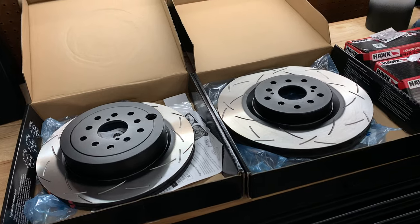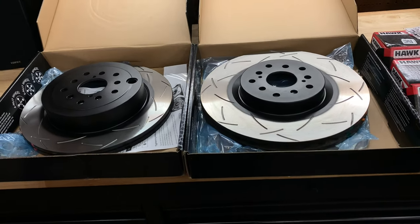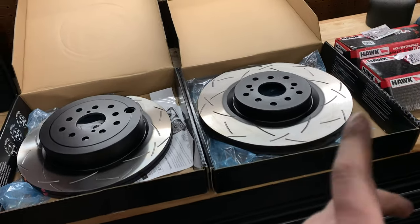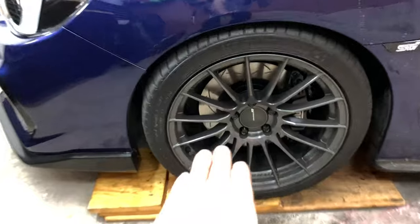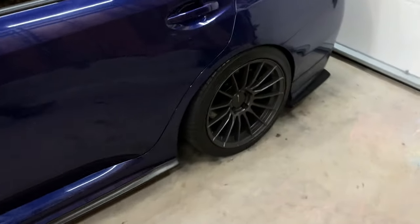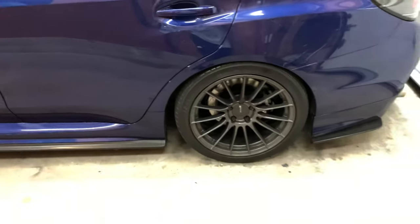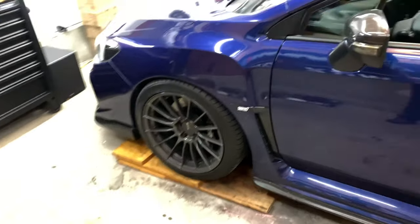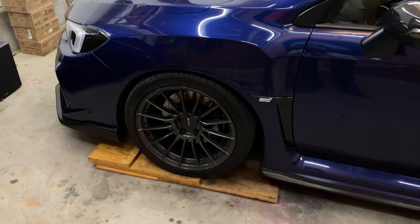Alright guys, we are back — it's about an hour and a half or so later. I ended up just doing the entire driver's side because I wanted to make sure everything was okay with the front and the rear. So I ended up installing the front driver's side and also the rear driver's side. Everything went very smoothly, so I'm confident. Now I'm going to go on the passenger side and actually show you guys exactly the process and what you need to do.